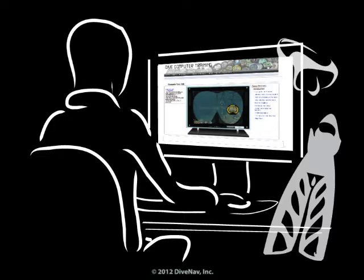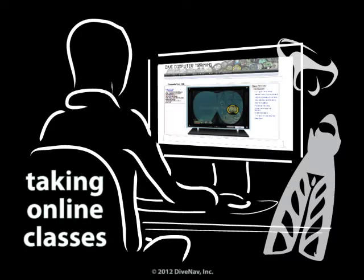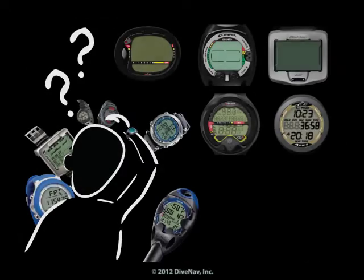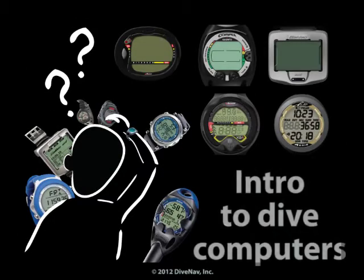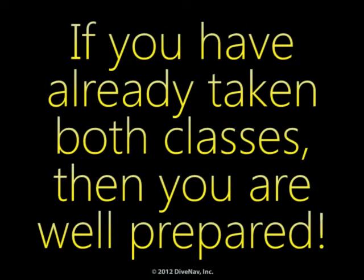Before you continue, we recommend you take the free class, Taking Online Classes — you will learn how our classes are organized. Also, we recommend you take the Introduction to Dive Computers class so you will better understand how dive computers operate. If you have already taken both classes, then you are well prepared.